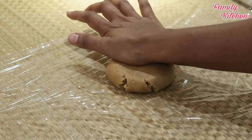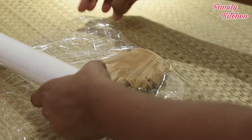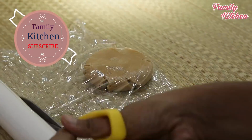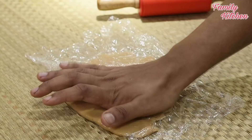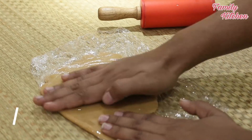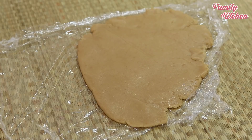Then you can put it in a microwave. We are going to roll the pan with a roll. We will put it in the pan. Now we will cut it in about 3 minutes.